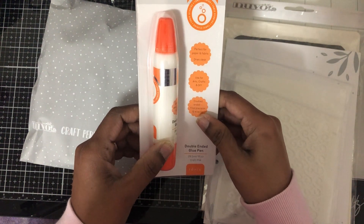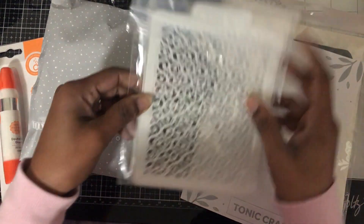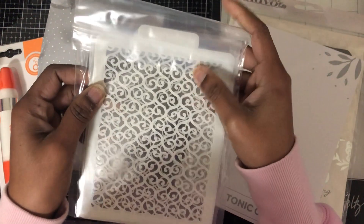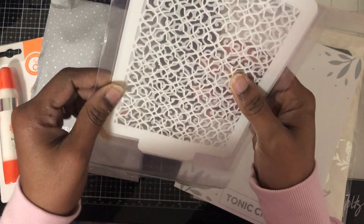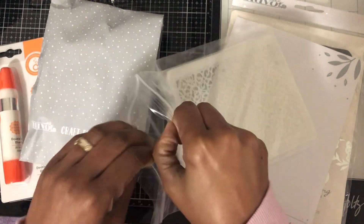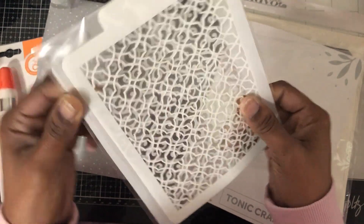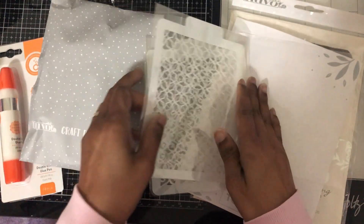The glue is perfect for paper and fabric and dries clear. And then you get two stencils. I'm not sure of their names. It looks like one is a heart design and the other one — this one is hearts and this one is stars.